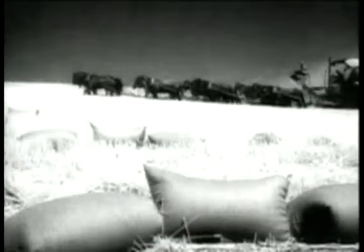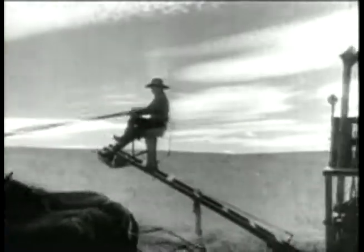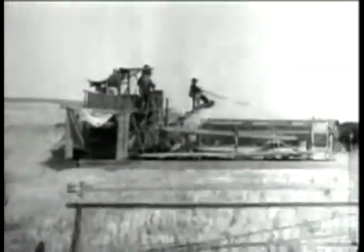In the 1800s, farmers developed horse-drawn machinery to thresh the wheat, or separate the kernel from the stock. Eventually, mechanical engines replaced animals and helped farmers to harvest wheat more efficiently.